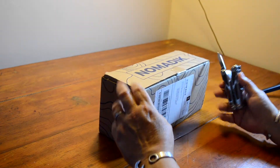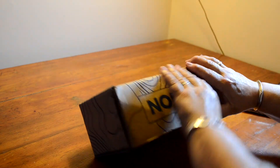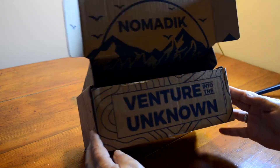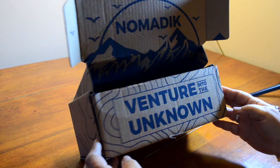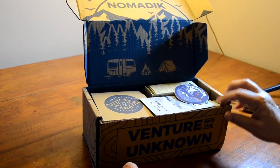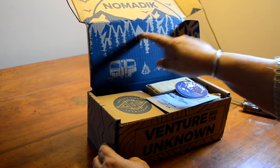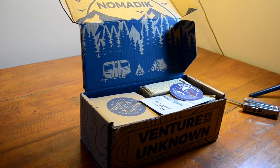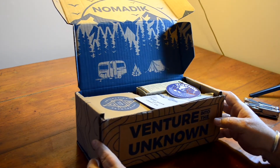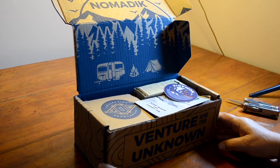So this is the December Nomadic box. Let's see if I can get it open. 'Nomadic — venture into the unknown.' God, how I wish that was true. We get the cool graphics inside, and I think this is a really nice touch that Nomadic does with the graphics they put inside their boxes. Lunatic Cosmetics also does really cool packaging. And my cat's gonna come — you might see her in the video to help with the unboxing.